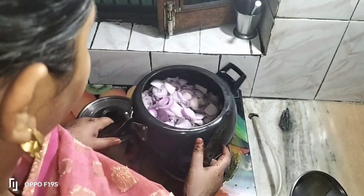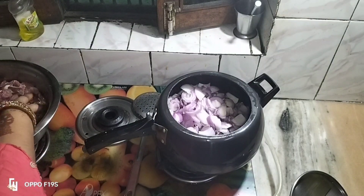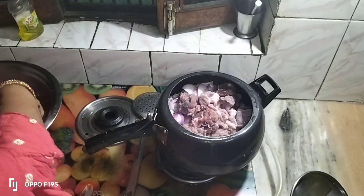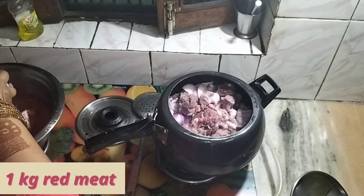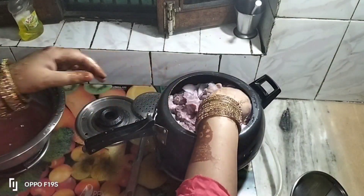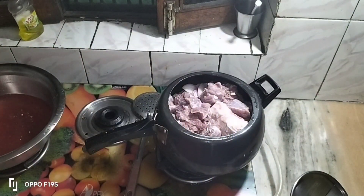If it is a good taste, it will be a good taste. Now I will add all the ingredients.